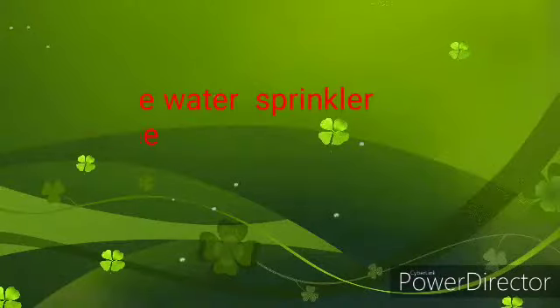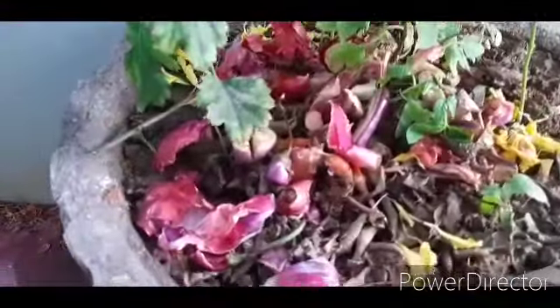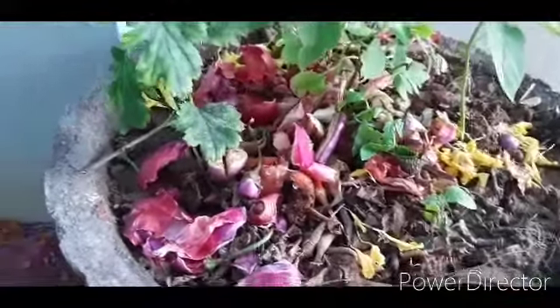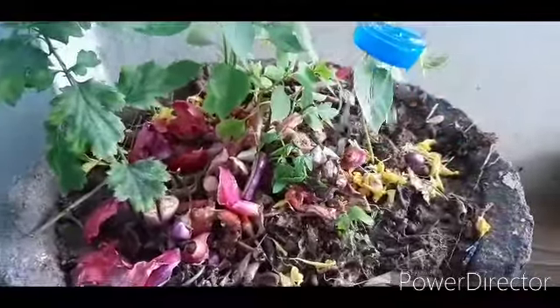Now let's see how it works. You can insert it in the soil. This is the organic compost area, these are the Michi plants, and this is the flower plant. Let's see how the sprinkler works.